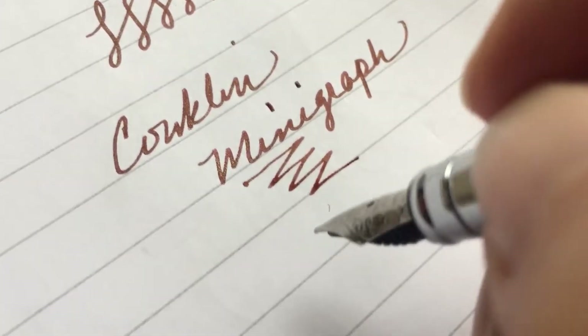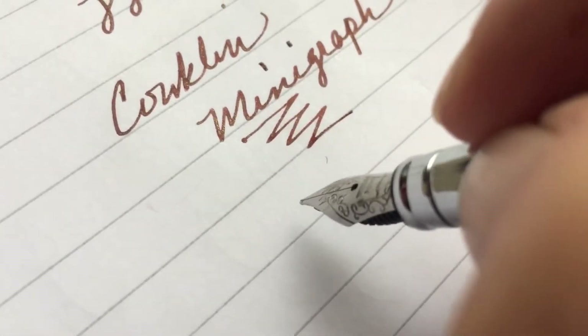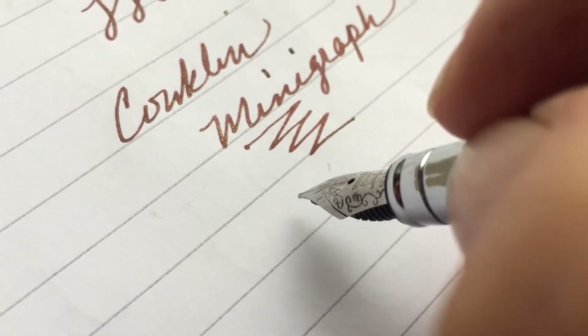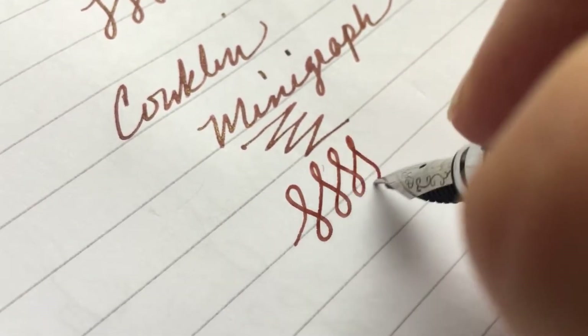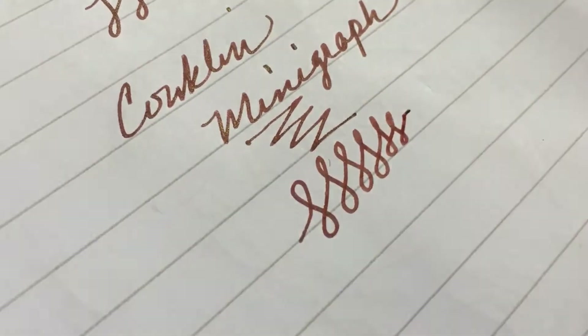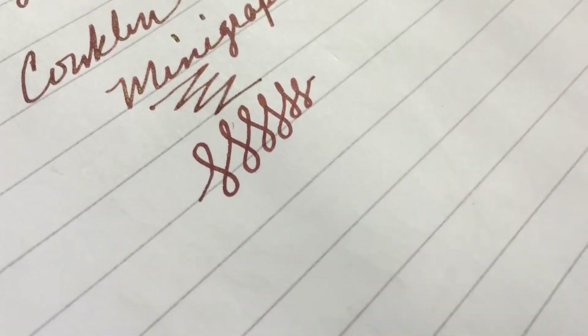It seems to start up every time I use it. I've even had it sit a couple of days and it still starts right up. Very smooth — you barely have to touch the paper, which is really nice. The sharper angle so it writes smoother is not a big deal because it's such a little pen.